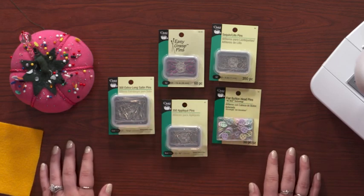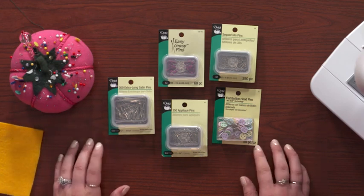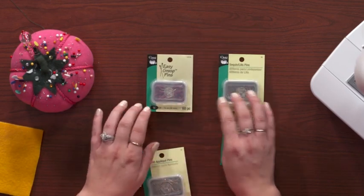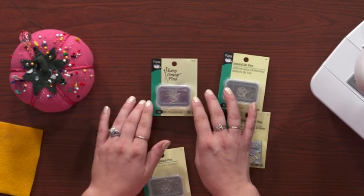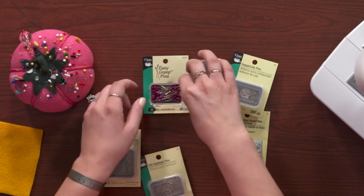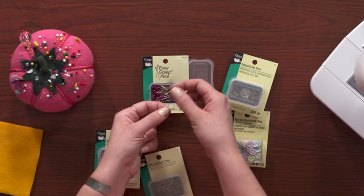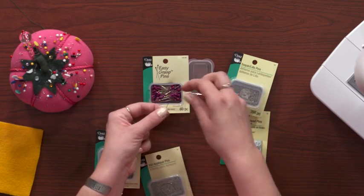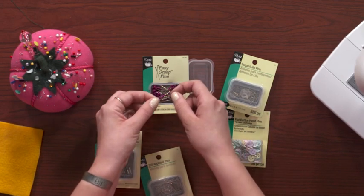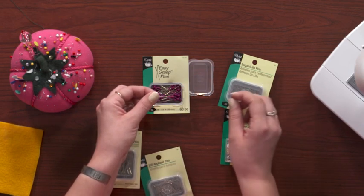This is just a small sample of the different types of pins available. There are pretty much pins for everything nowadays and many different shapes and types. Starting here, this is a really fun new type called an easy grasp pin. You can see it has a very large head made of a hard rubber material, which makes it much easier to grab than a metal or glass head. This is a great pin if you have dexterity issues or find it hard to pick up pins.